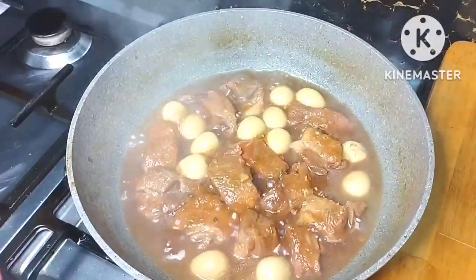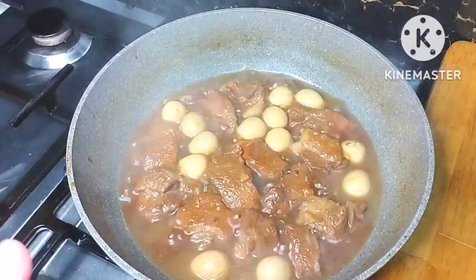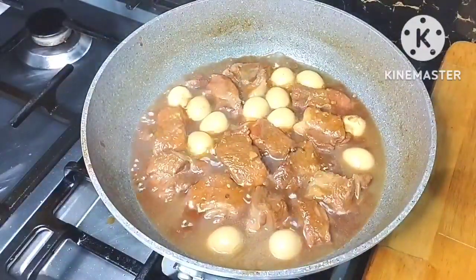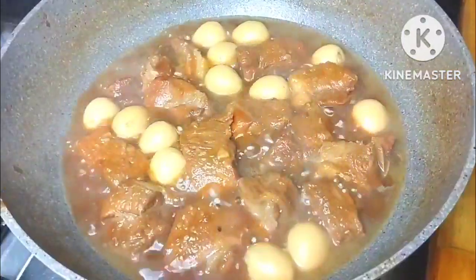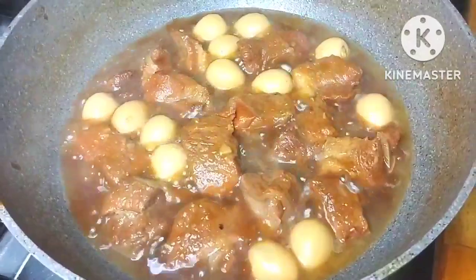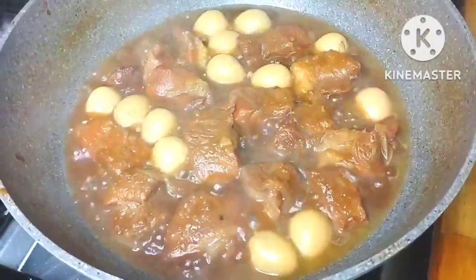The taste is amazing — the saltiness and sweetness of the sauce combined with the richness of the coconut juice. Really, really perfect. You have to try this — the saltiness, sweetness, and the savory depth from the coconut juice are all perfectly balanced.